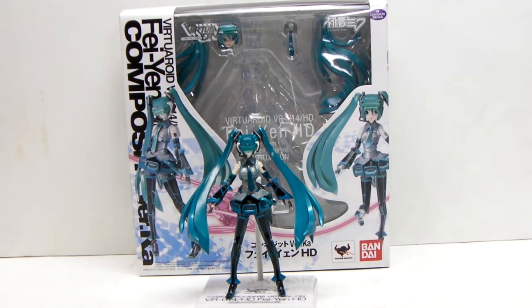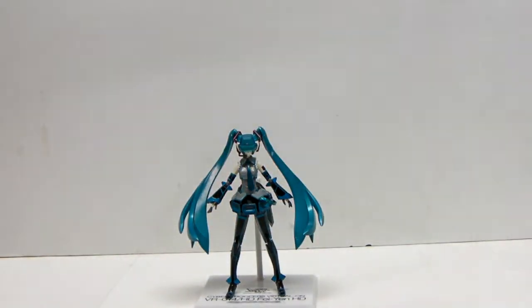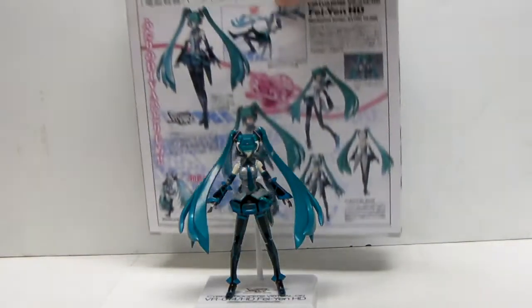Hi, I've just got a little video review of the Bandai Composite Ver Ka Fei-Yen HD version. It's a strange crossover between Sega's Hatsune Miku Vocaloid character and Fei-Yen from the Virtuaroid arcade game that Sega used to produce, which I'm a bit of a fan of.